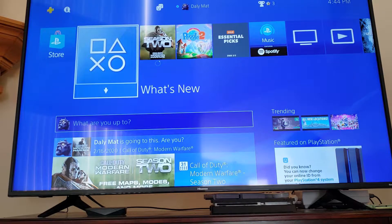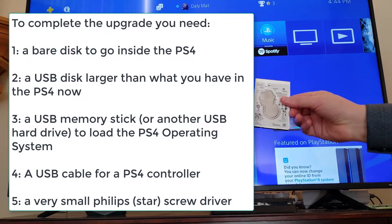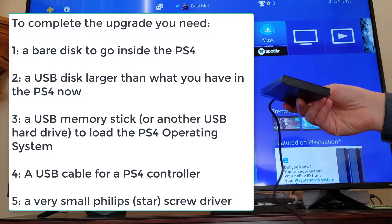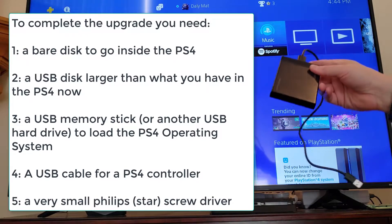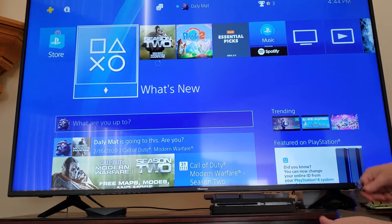The very first thing you need to do is get a second disc — one is the drive you'll put in the machine, and the second is another drive to back things up to. This just happens to be a one terabyte drive, but really anything larger than the storage you currently have on your PlayStation will work. Take the drive and plug it into either of the front ports.